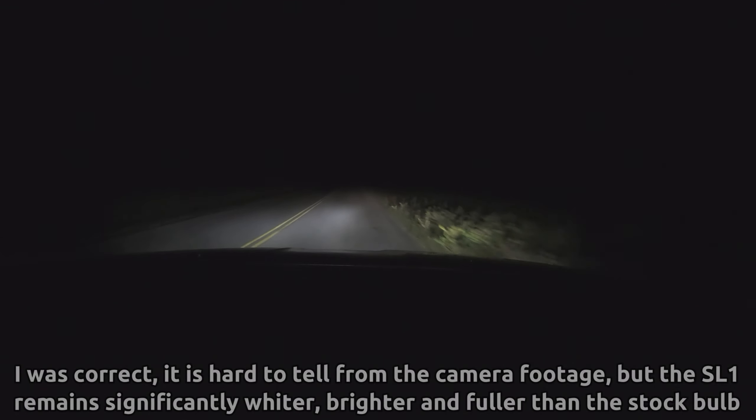It's no surprise that the Diode Dynamics SL1 just has a better light output — whiter, brighter, crisper, broader, and it definitely shows. It's a night and day difference, almost literally. I'm going to put the SL1 in the passenger side now, re-aim those headlights to make sure they're right, and we're going to go down this exact same road in the same amount of darkness once again.